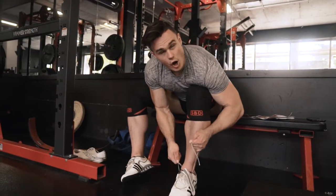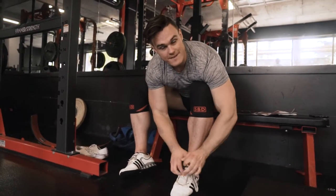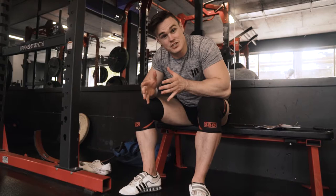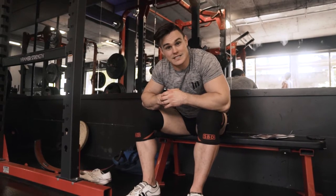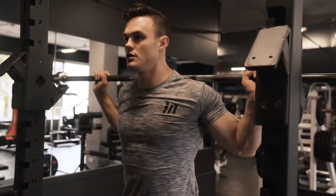We are approximately 16 weeks out from the WBFF LA Pro-Am show. I'm currently putting in place the foundations of my prep, and it's at this point around 16 weeks out that I really need to start tightening the screws. So today, time to get serious — time to train legs.